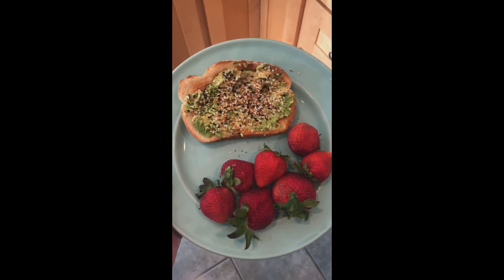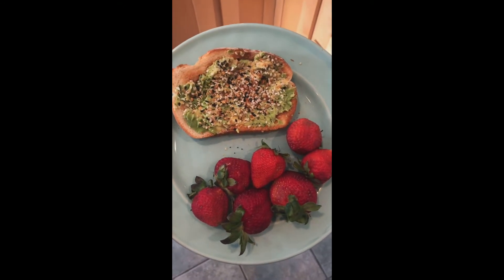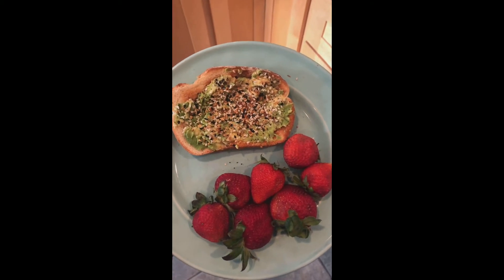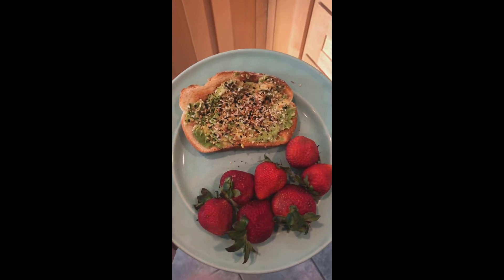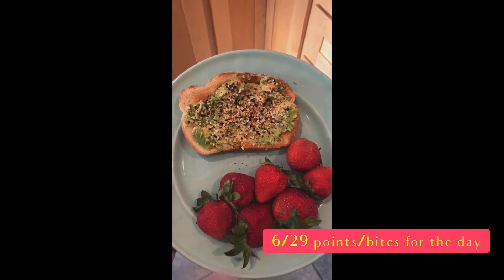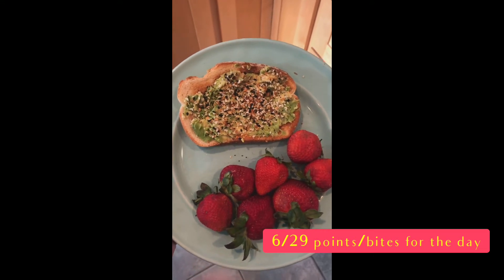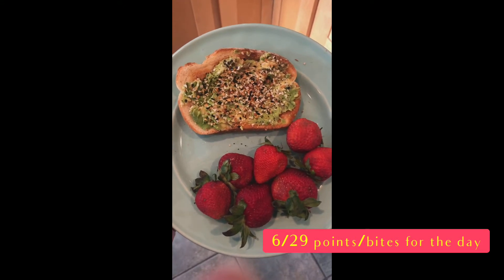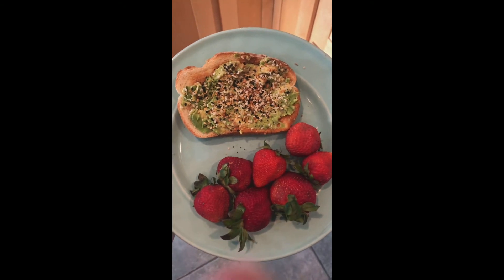And there you have it. A very easy but hearty five-point breakfast. So three points for the bread, two points for the avocado, and then some zero-point fresh strawberries on the side. I am going to go enjoy this, and I will check back in with you. Usually I'll have a light snack mid-morning, depending on how crazy the morning gets.